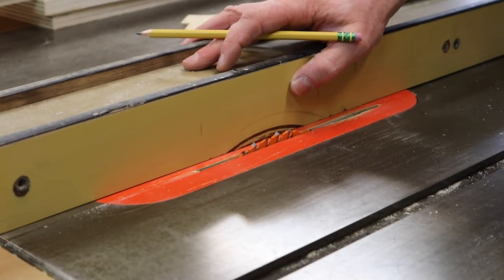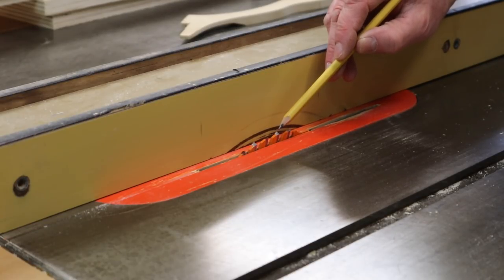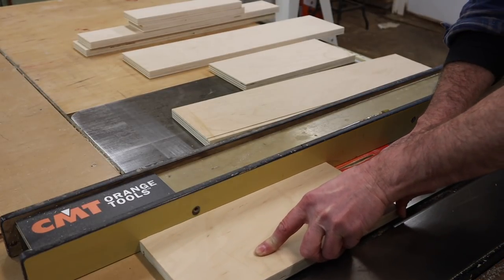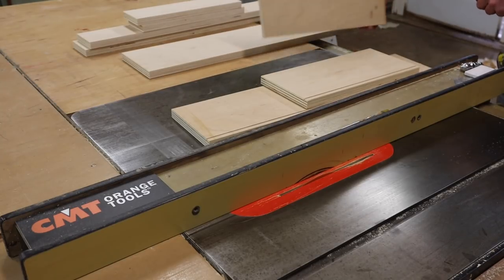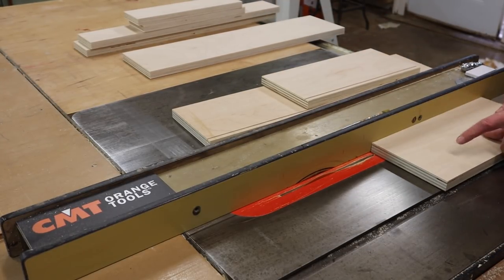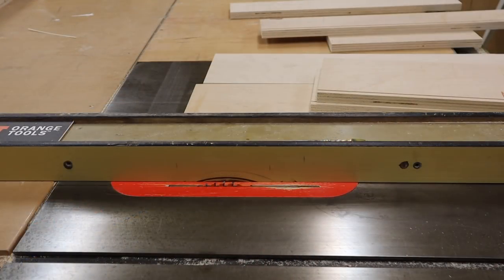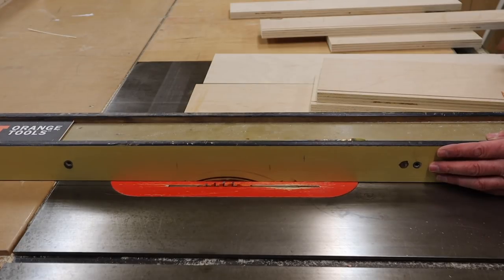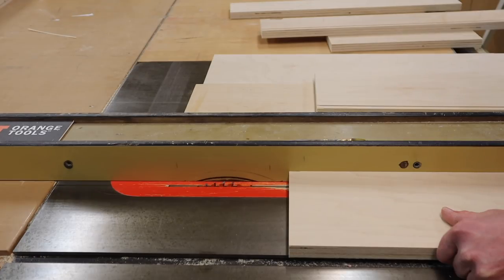Next I'll cut the groove for the drawer bottom. I've set the fence at 5/16 of an inch and the height of the blade at 1/4 inch. I'll make one pass cutting a groove in all the drawer sides and the drawer fronts. Then I'll move the fence over about a sixteenth of an inch, make another pass, and test it on the quarter-inch plywood that I'm using for the drawer bottoms.